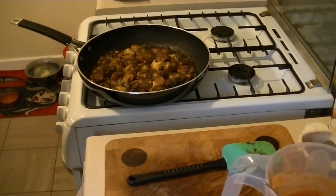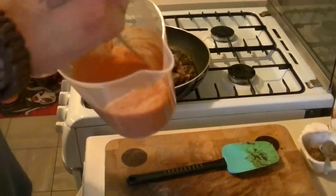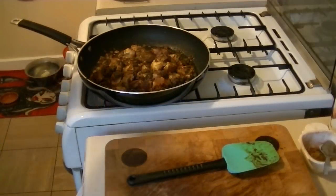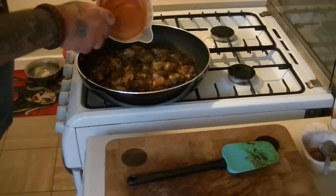Chicken's nicely browning now. I like to turn mine and seal it a little bit. So what we do now is we add all your ingredients from the jug.